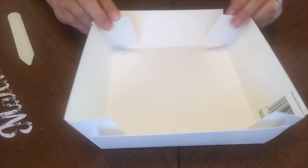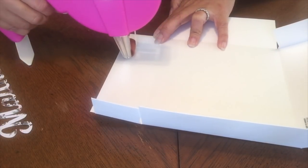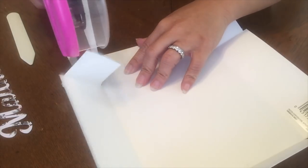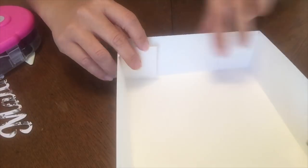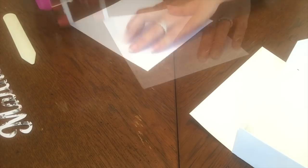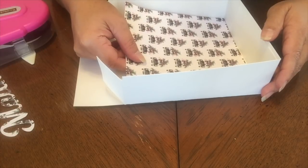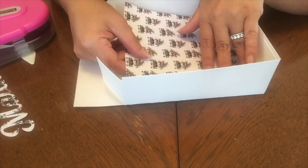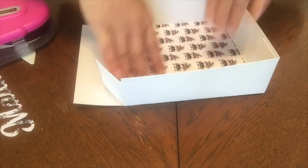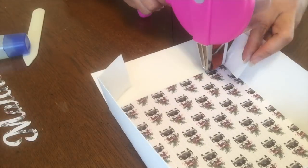Determine where you'll be placing your tape, glue, or whichever you prefer to finish assembling the box. This is the bottom box, so I'm running tape on the flaps to close one side. Then I have this leftover piece of scrapbook paper — I'm running tape on all sides and sticking it inside the box. Then finish taping the other side.